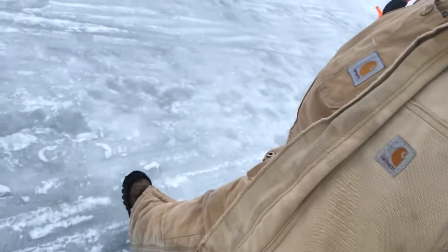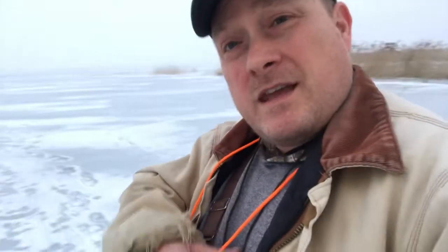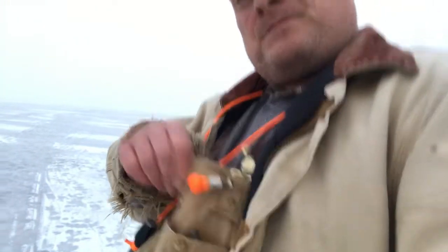Another thing — I'll show you my shoes here. I've got cleats on my shoes so I don't fall and slip around when I'm walking out here on the ice. There are many different brands; the one I'm wearing is Yak Trax. They're kind of the premier brand, a bit expensive, but they're worth it.